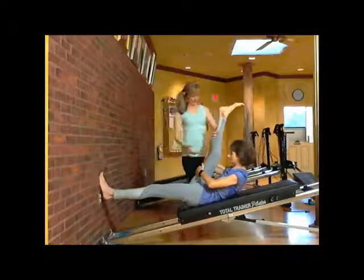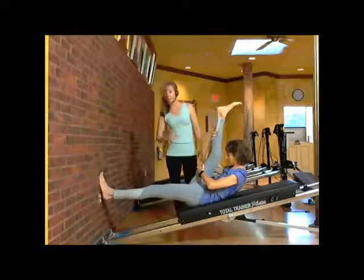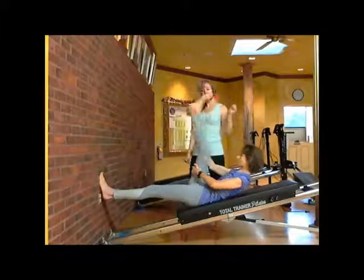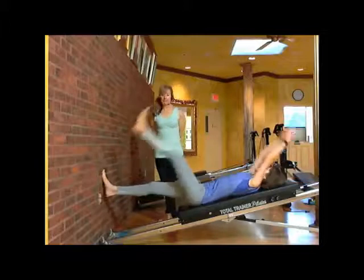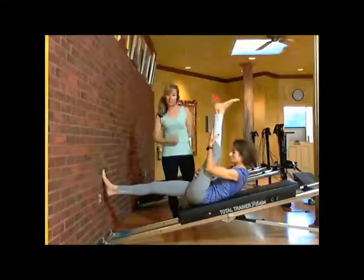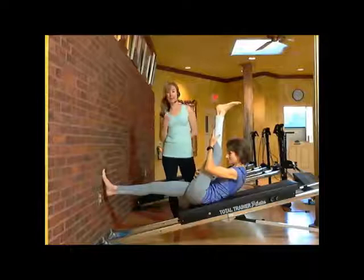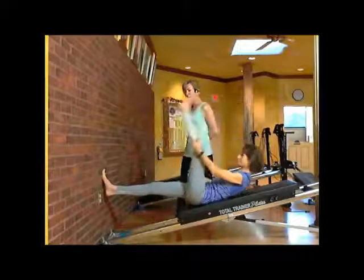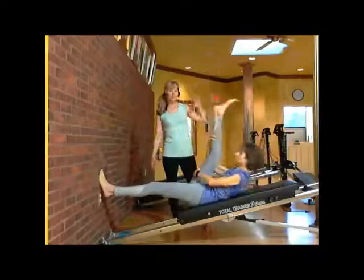Bring your forehead in. Exhale and scoop your tummy nice and deep as you look at the opposite foot. Bring that leg down, arms over your head, and the opposite side. Exhale, pull that all in — keep that heart rate going, keep the oxygen moving really nice as you're folding in and out. Go back and forth. Bring that leg down, arms over your head. Exhale.